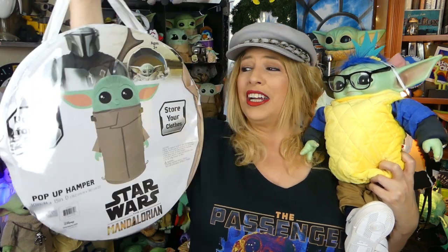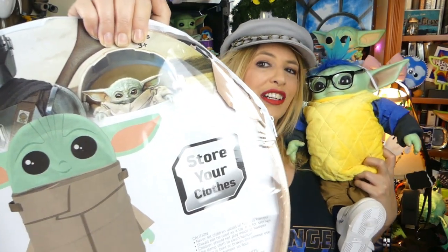But Fisher, where are we gonna put all these clothes? He's almost got more clothes than me at this point, guys. So I guess it's a good thing that I've got this new hamper. And actually it does say on the front there, 'store your clothes.' So yes, this is exactly what we're gonna be using this for — we're gonna be storing Fisher's clothes.